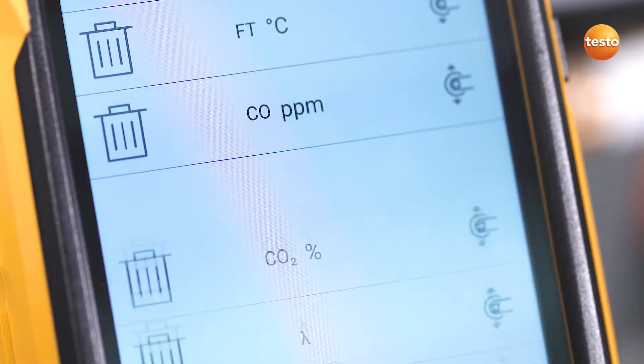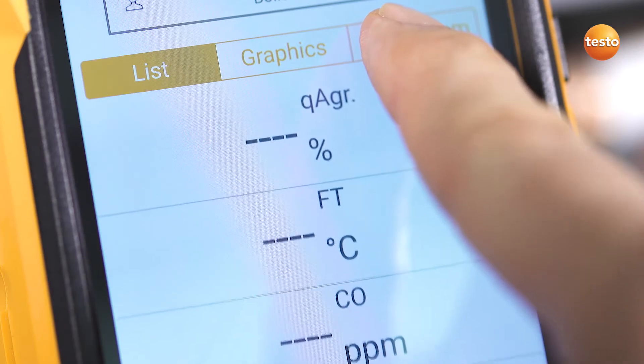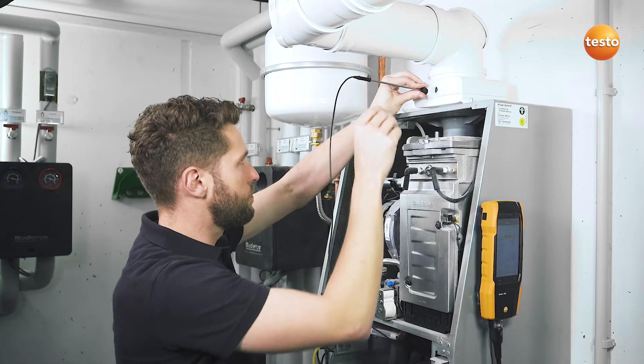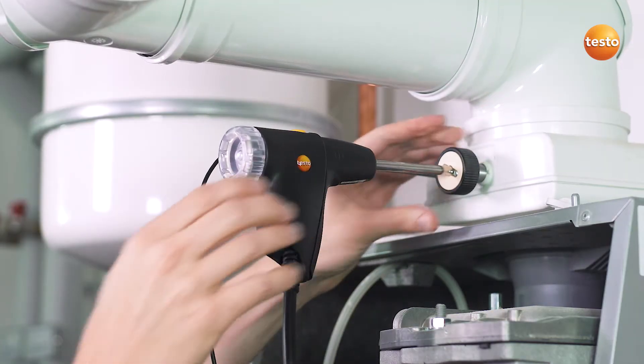The display can be individually configured and easily enlarged using the zoom-in function. Following that, attach the instrument to the burner with the magnets. Insert the combustion air temperature probe and the gas probe into the flue.